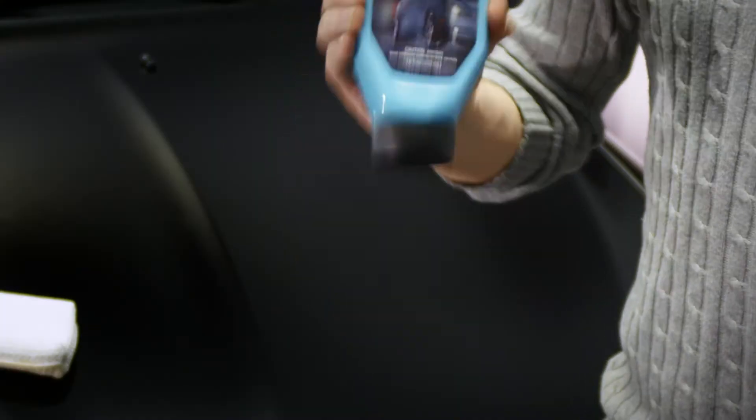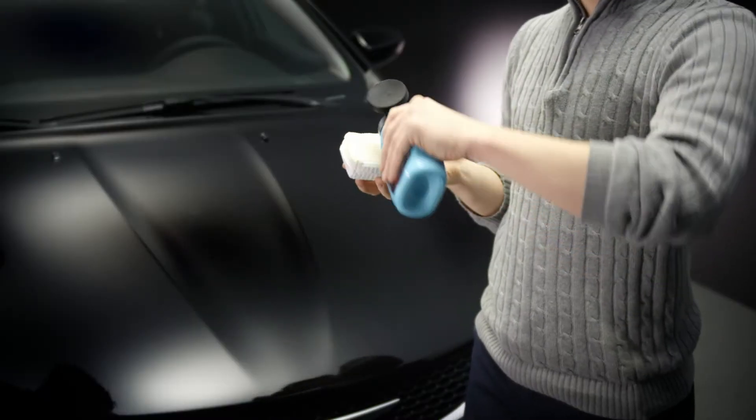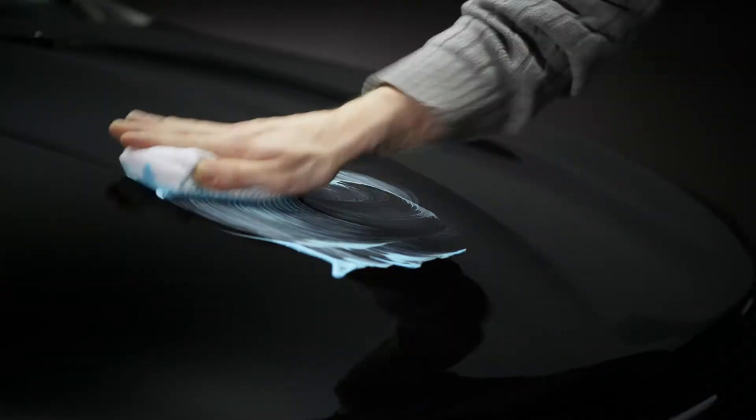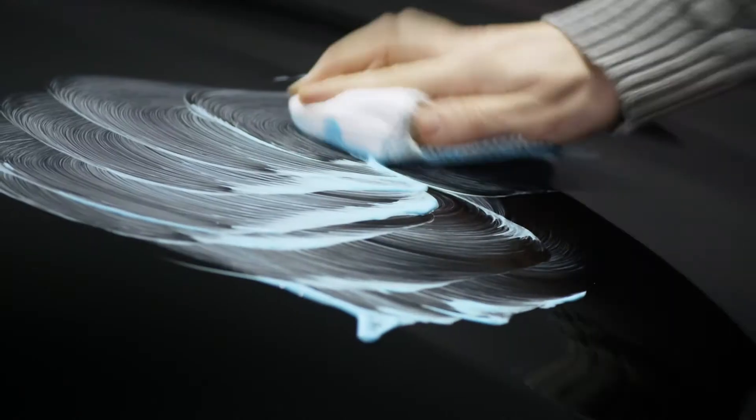Shake up the Clay Gel Cleaner before use. Working in small sections at a time, moisten an applicator with Clay Gel Cleaner and apply it to the surface in an even, circular motion.